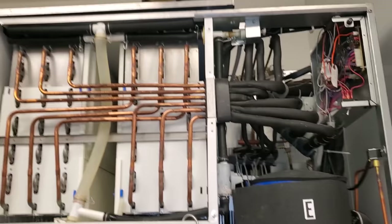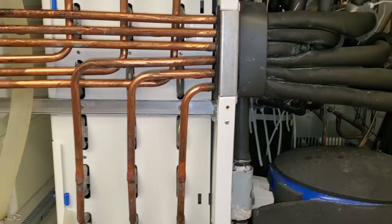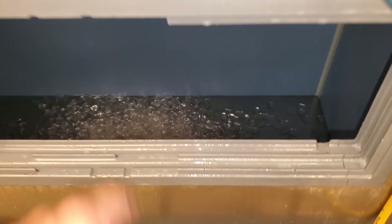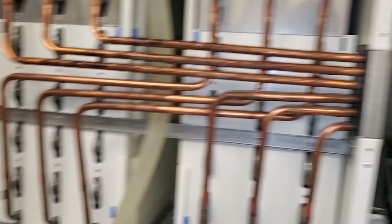Today we're working on a Hoshizaki ice machine, and this is an interesting problem. When I got here, the customer said the machine wasn't working. They had really no ice until I got it running. When I got here, though, that switch was off — that's the power switch.